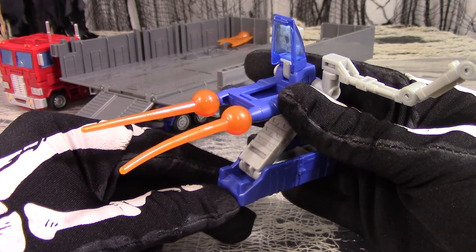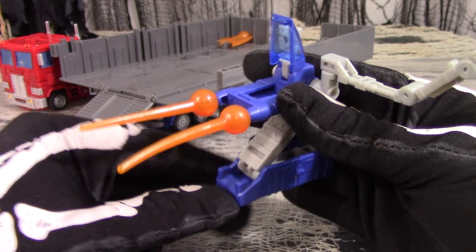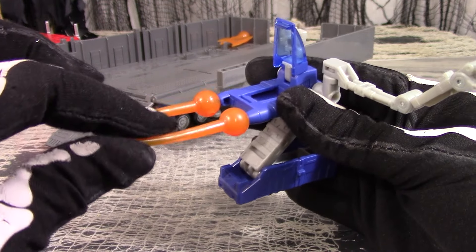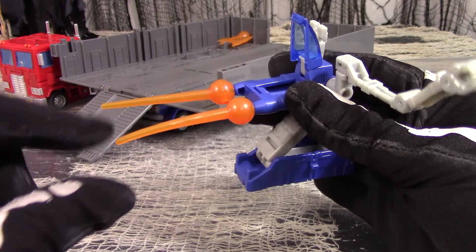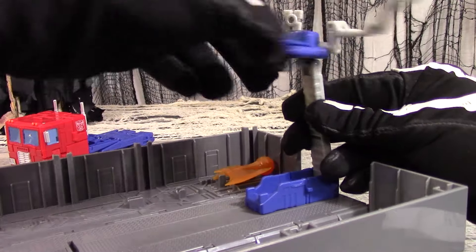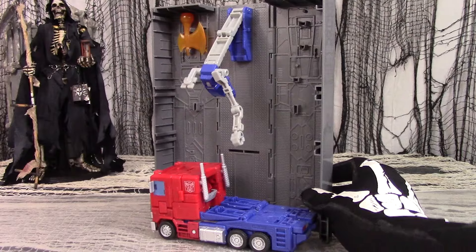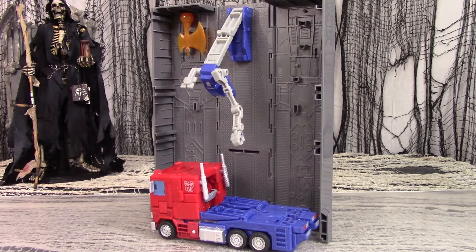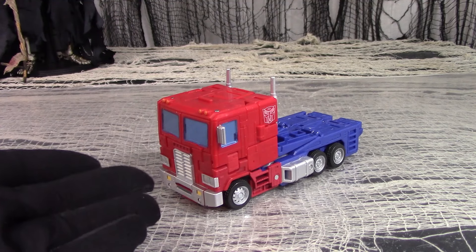They're made out of the softer, bendable plastic. It'll take a hairdryer and some reshaping to get them to go straight. Peg it into the trailer for storage. The top can also swivel 360 degrees, or top off the repair bay where it can give Optimus Prime a deep tissue massage. As for the alt mode itself, is there really anything to be said about what it is? Semi-truck. Red. What else is there, really?